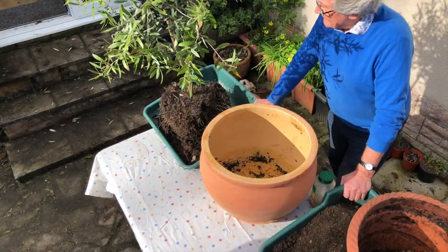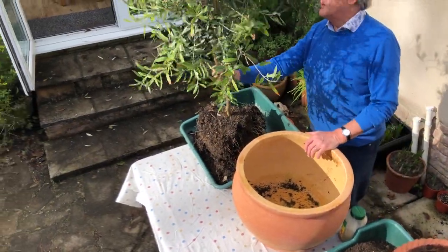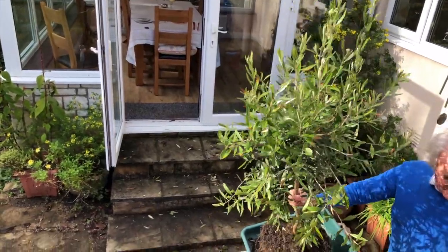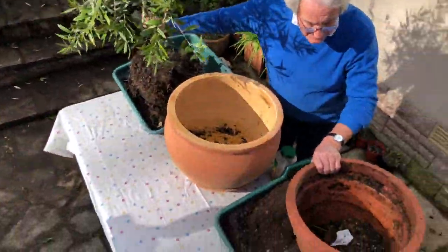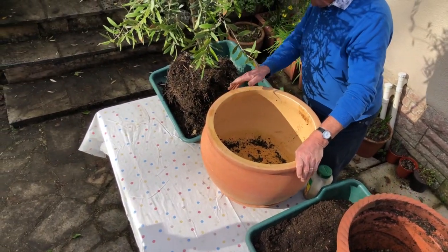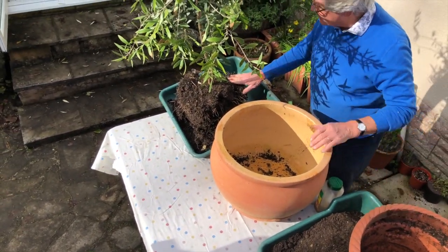Don't forget to press the notification bell which will let you know every time we upload a new video. This tree, which was given to me by my children, has done very well all summer. It was in this pot which it has now outgrown, so we're repotting it into a much bigger pot.